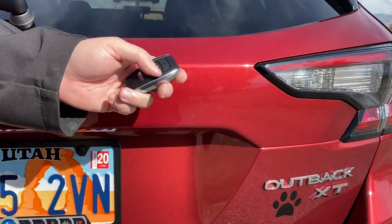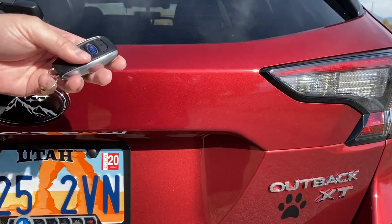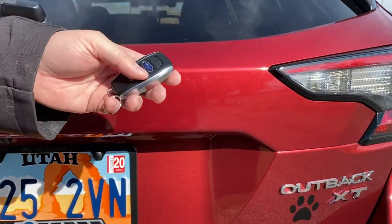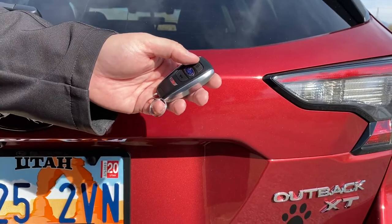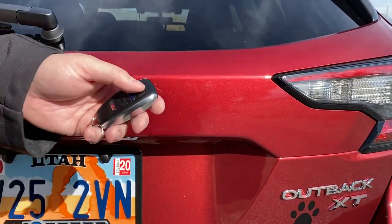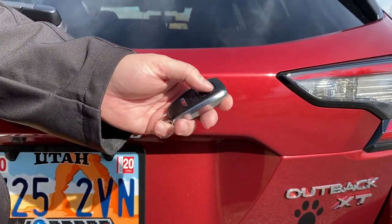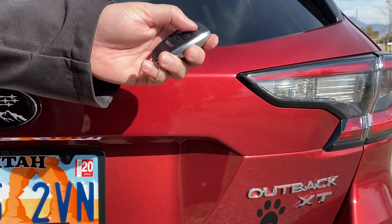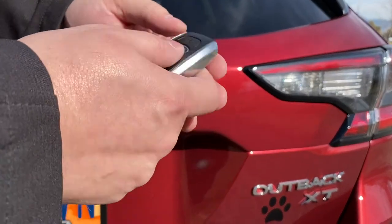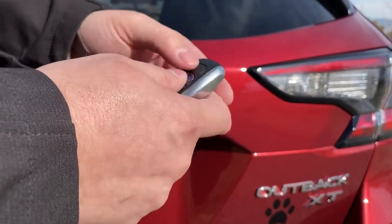Obviously I'm choosing a very insecure code as an example. You should choose something personal to you, something that you remember — maybe something you have on your person. You don't want to use any numbers like on your license plate or anything that somebody could easily guess. We're going to go ahead and lock up the car, and I'm actually going to put the key fob into sleep mode so we can pretend like this key fob has been lost. To do that, hold down the lock button and press the unlock button twice.